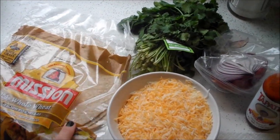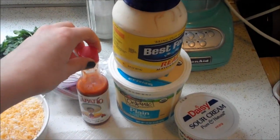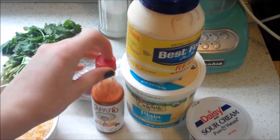We're going to use whole wheat tortillas instead of flour, which the recipe calls for. Two cups of cheddar cheese, and a little bit of hot sauce. It does not make this recipe hot — it really just rounds out the flavor a little bit. I don't like hot things, but I noticed you really do need it.